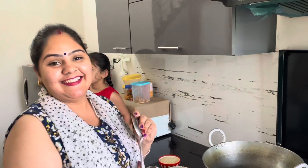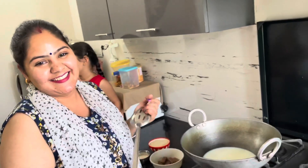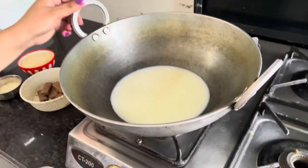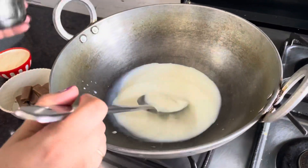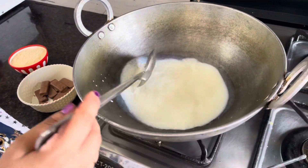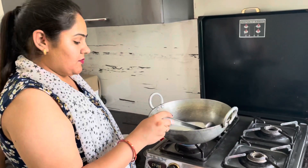This dish is done but we don't even know how to eat it yet. It's kind of cold — it's very cold.